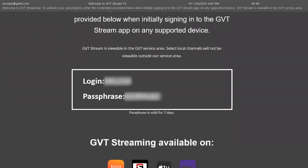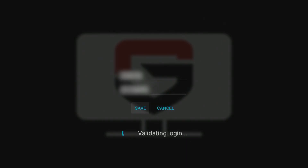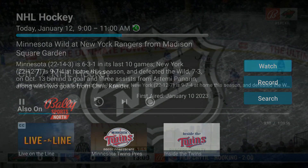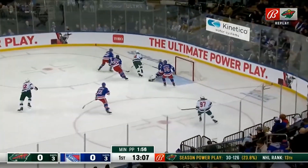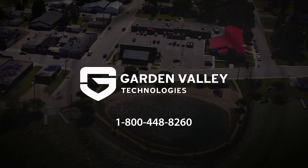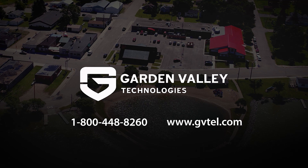You will now log in with your login code and passphrase provided from GVT, found in your email. Congratulations — you can now begin streaming GVTV! For more information, please call 1-800-448-8260 or check out our website at www.gvtal.com.